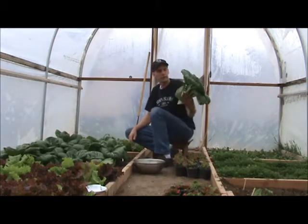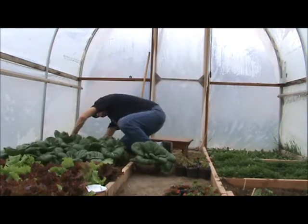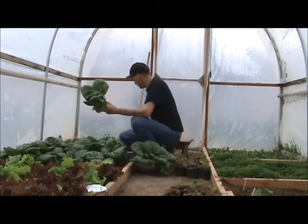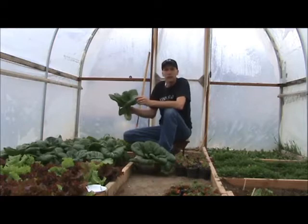Not bad for a couple of months. Let me get us another one. My favorite way of cooking bok choy — like I said in my last video, I hadn't grown it before, but I picked one the other day.